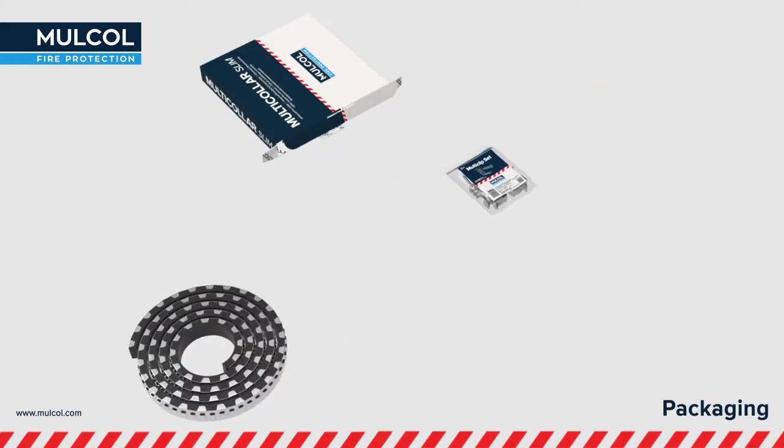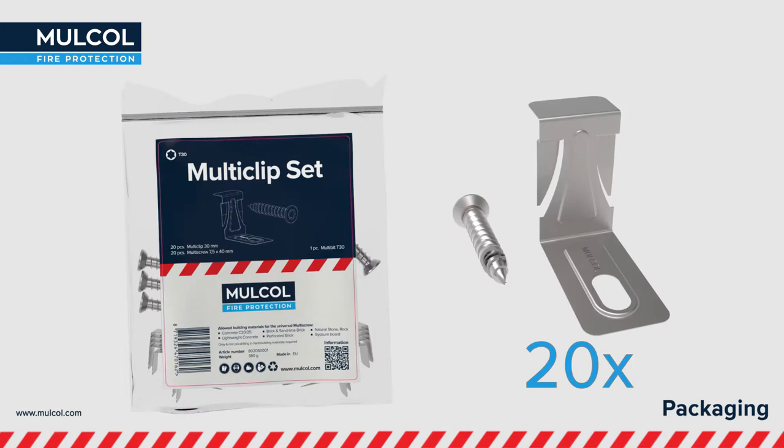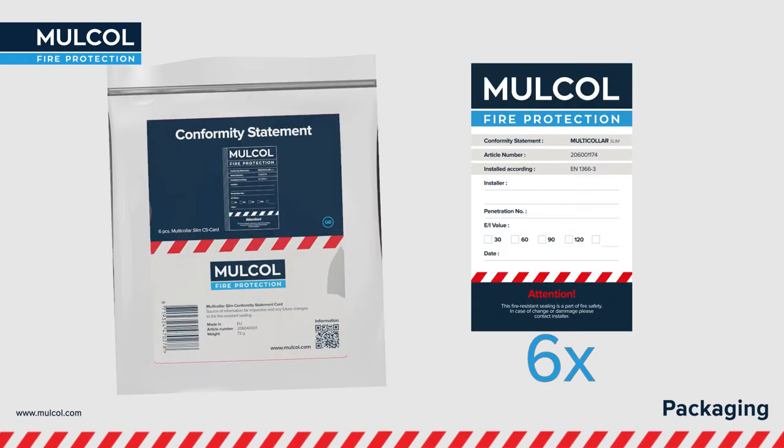After opening the box, you will find the Multicolor Slim together with 20 Multiclips and 20 Multiscrews. Six conformity statement cards are also provided for registration of the penetration.